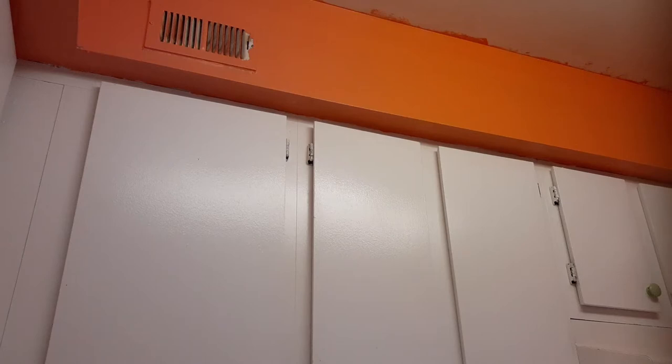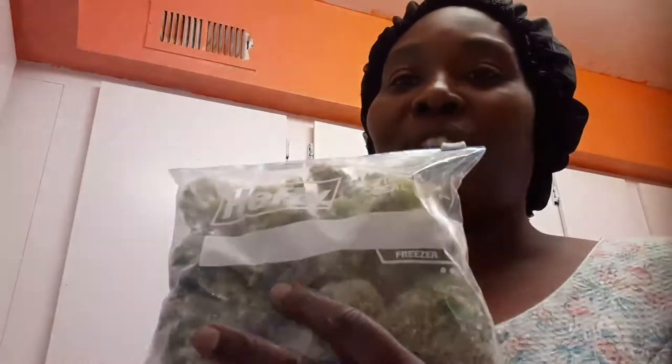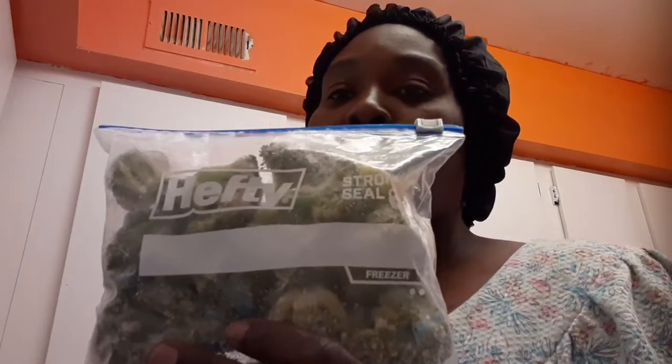Honey, did you see any broccoli in the deep freezer? I got some! Hey guys, sorry about that — I had to get my broccoli out of the deep freezer. This is fresh broccoli that I got from the farmers market, that I had cleaned off and froze in a bag. Alright, let's get started with cutting up these veggies.